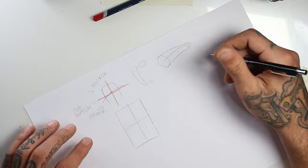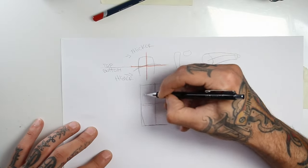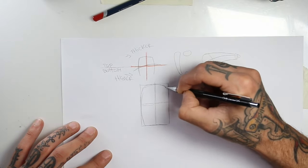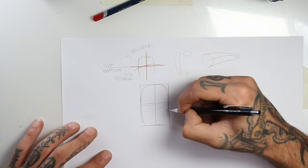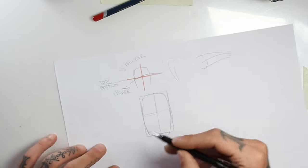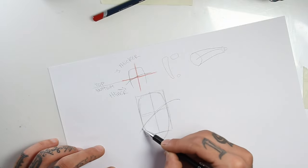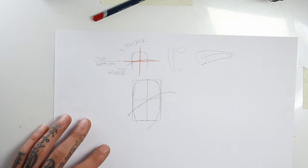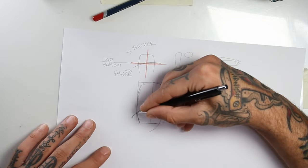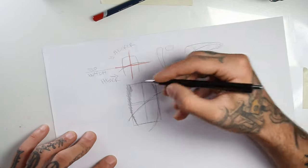So now let's go to the guide and start drawing the letter on the top again, focusing on arc shapes and trying to keep just three angles: 90 degrees, zero degrees, and 45 degrees. I'll start giving volume to the letter, scratching it and focusing on the stroke explanation I gave before.